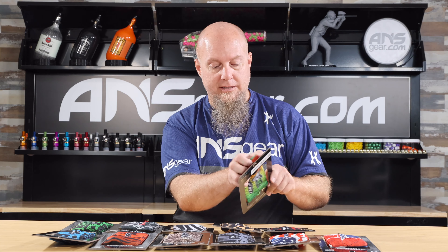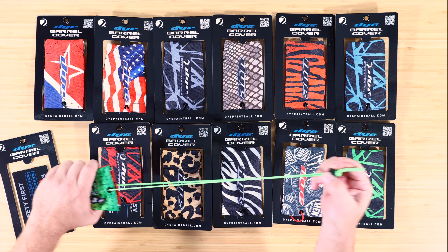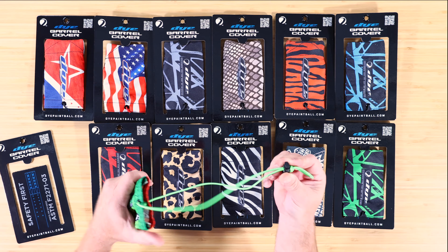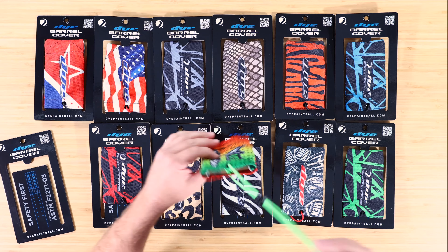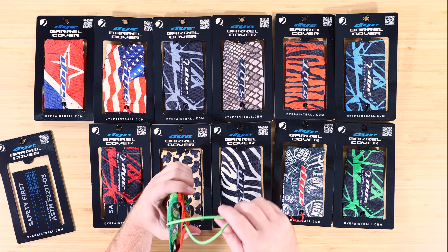Let's look at this one. This is the Columbus LVL one right here. I've got a Rasta Fade on there. These are going to come with the elastics on them — you can see that. Plus it's got the clamp down at the end, so you can change the length of it depending on what you're going to put it around.